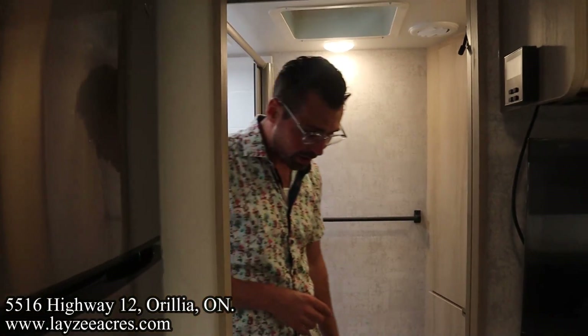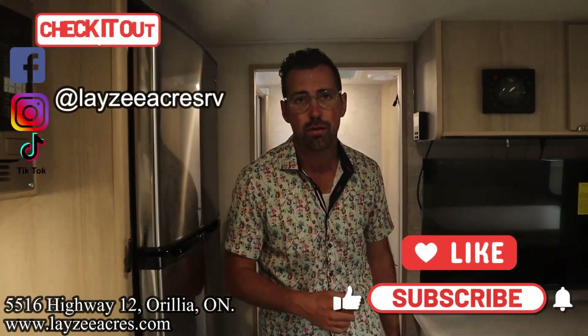That's the video, folks! Hit the like button, hit the subscribe button, hit us up on Instagram, Facebook, and TikTok. Leave us a comment down below. Have a good day.